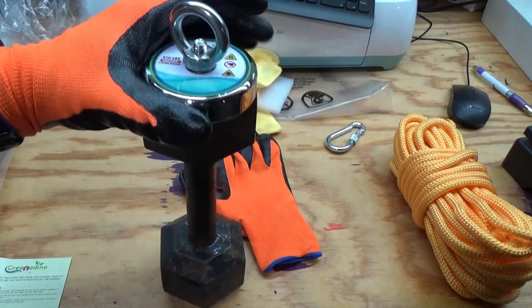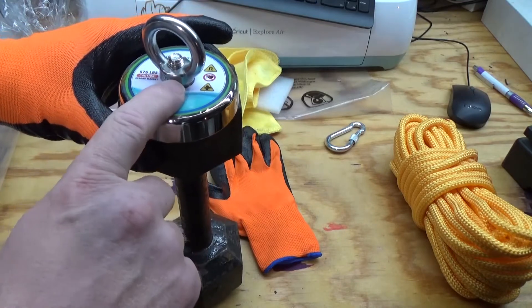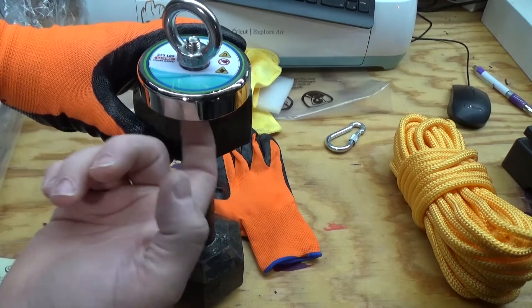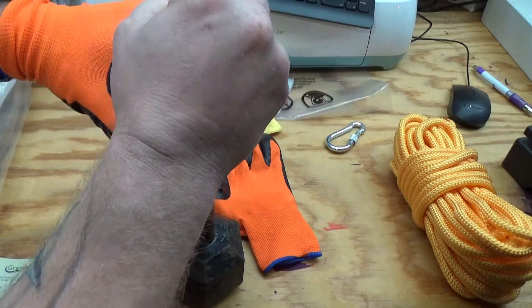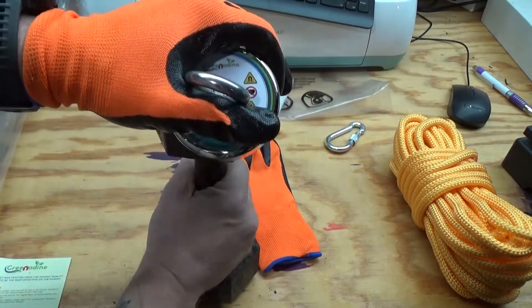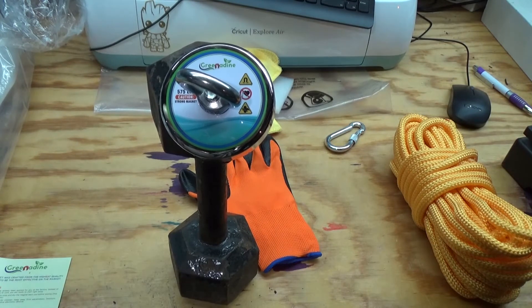So this is a really good magnet. They call it a single-sided magnet, so there's nothing magnetic on the top — all the magnetic force is coming out of the bottom. I'm not sure how they do that, but this sucker is on there, it's not coming off. I think that's a pretty cool feature. I plan on using it once I start hiking again. In the winter months I don't go out that often, but next time I do go out I'm going to bring it with me and I'll shoot some video of me actually using it.